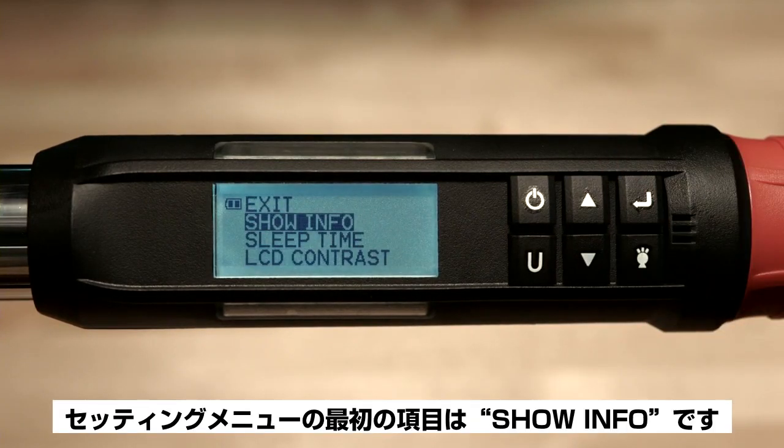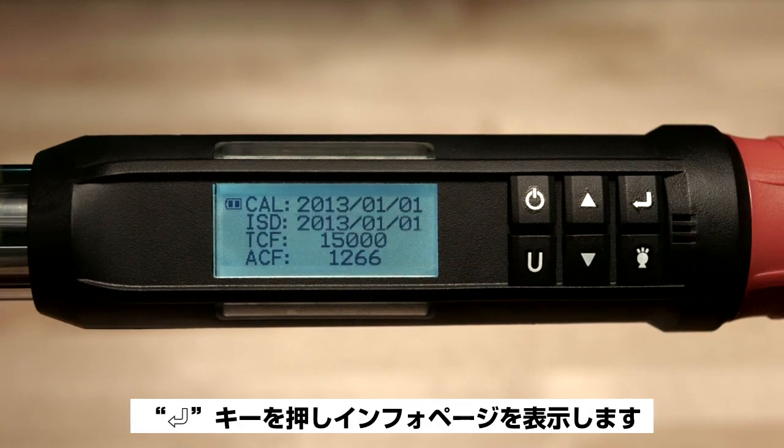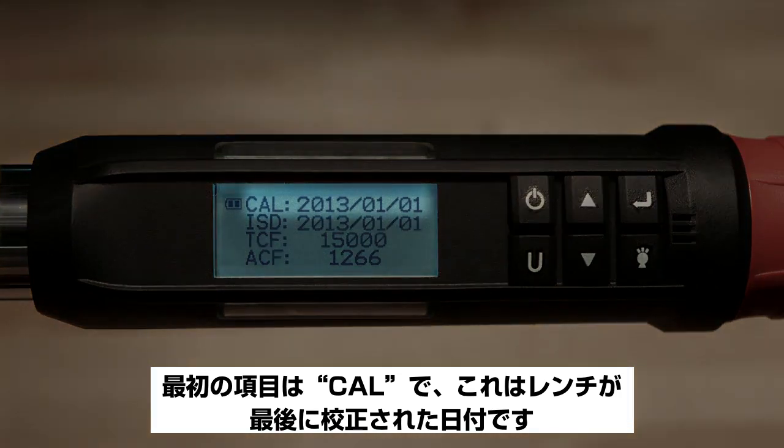The first item on the settings menu is show info. Press the enter button to display the info page. The item on the top is CAL, which stands for the date the wrench was last calibrated.